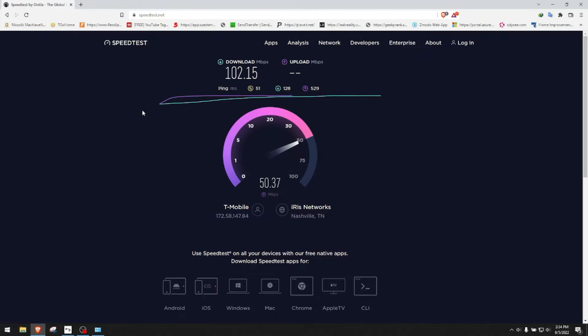Next, we're going to test the speed of a Wi-Fi connection. Let me disable the Ethernet and enable my Wi-Fi right here. Wi-Fi enabled, and I'm connected to one of my Wi-Fi connections. Let's open the browser and test speed again. That's 72.53.